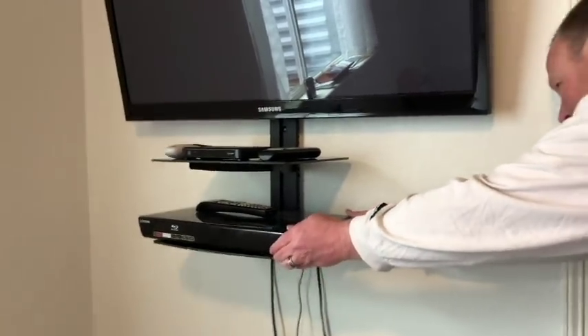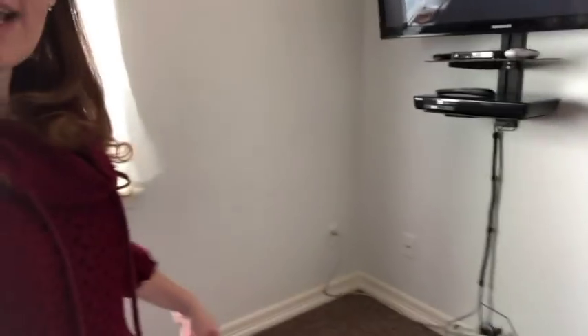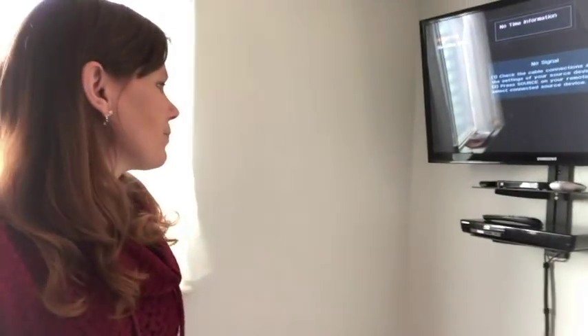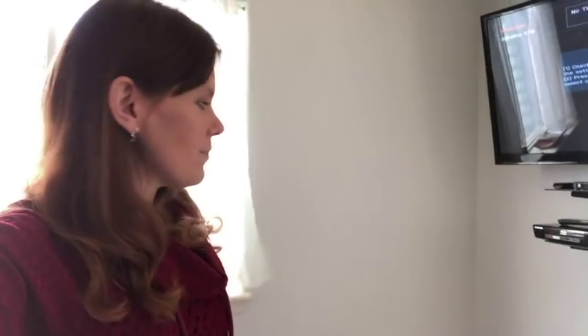We will eventually get a table that goes in front of here that will hopefully have a little coffee pot so guests can make coffee in the morning, and maybe a desk over here so guests can write at or set up a laptop.